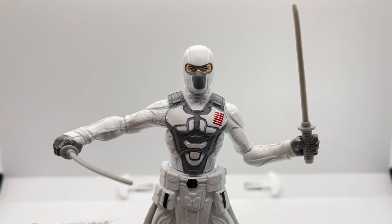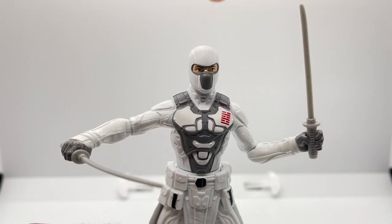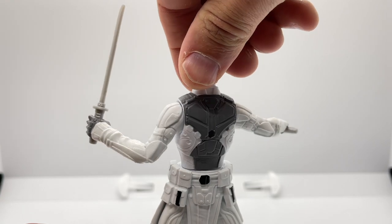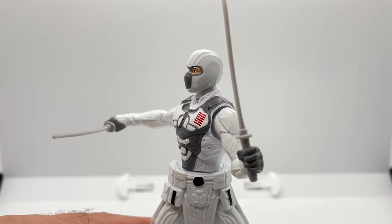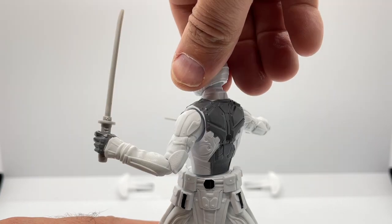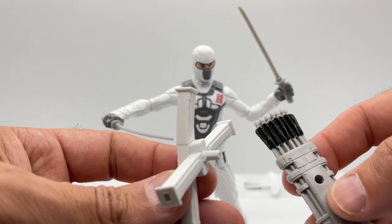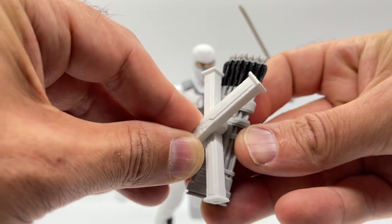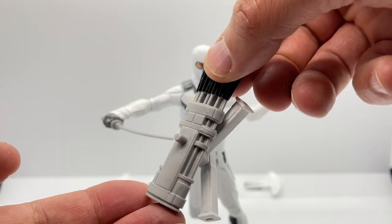Equipping him with his swords, let me demonstrate the action feature. If you twist him, you can get that effect where he is slicing into somebody. If you twist a little too far and hear a click, he's not going to return to center — just pop him back to center and you can twist to your heart's content. His sheaths actually plug into his quiver, giving a really cool effect when all of his swords are in there, and you still have the port where you can plug it into his back.